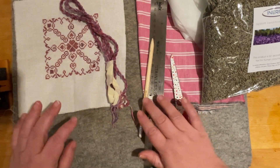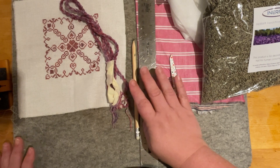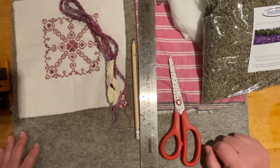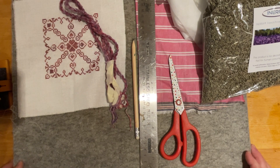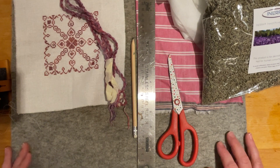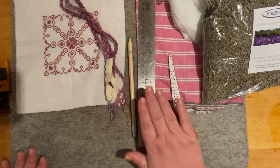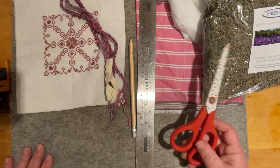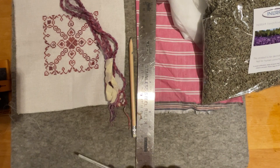If you've got a rotary cutter, quilting ruler, and cutting mat, absolutely use those. I'm assuming you've never done this before and therefore probably don't have or want to buy a lot of specialist equipment, so basic things will do — ordinary scissors, ruler, pencil. I would normally use better scissors than this but I've lost my nice dressmaking scissors, so these will be fine.